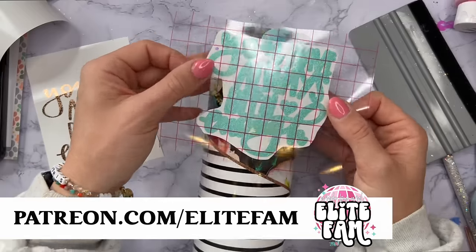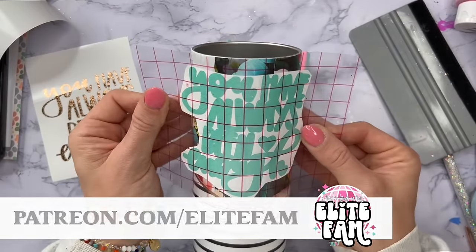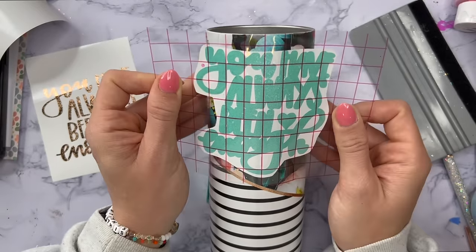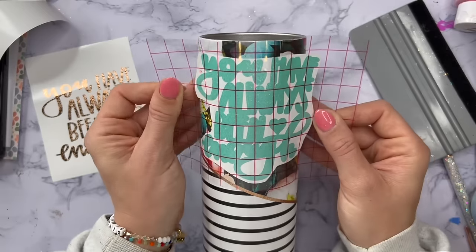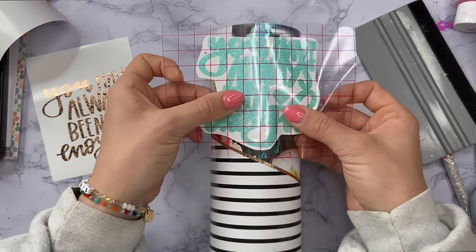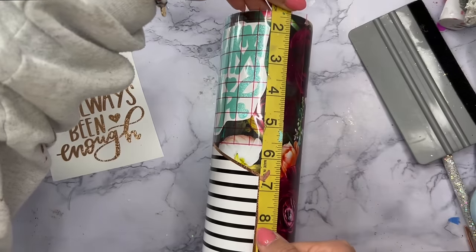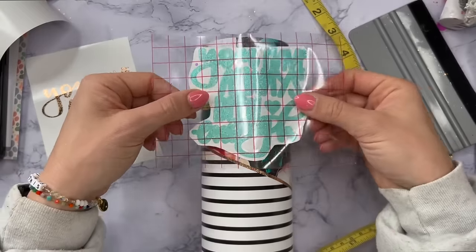We have a lot of fun in that group, so join the Elite Fam and get a lot of exclusive extra content and fun stuff from me. For the offset for this decal I'm using the colorful pearl vinyl from Tech Wrap Craft, and I've cut the decal out at about four inches in height — I wanted to make it big enough so that it really fits within this area and covers up as much of the seam as possible.